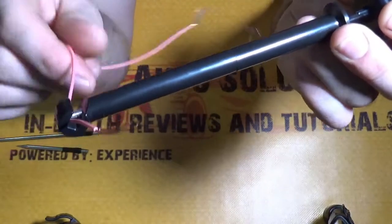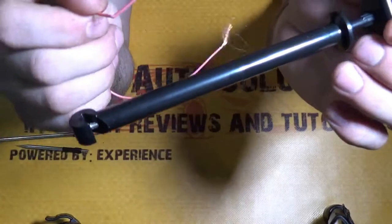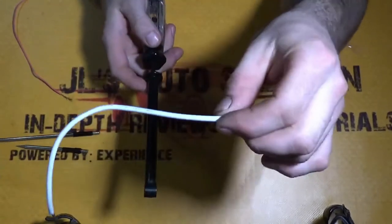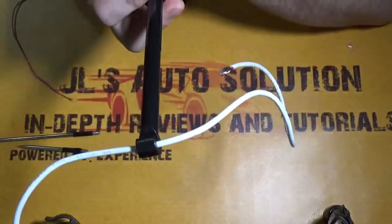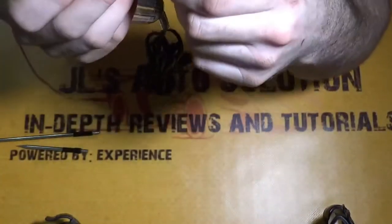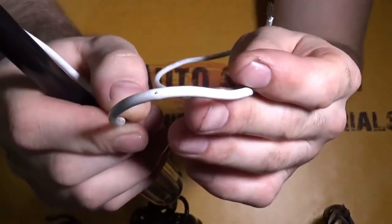From what I can tell, I would like to see this area a little bit smaller for smaller gauge wires because it doesn't seem to really work with the smaller ones. It works fine with the big wires — take a bigger gauge wire, pull onto it, and it pierces it perfectly, no issue there. Then you push up to remove it, and the hole it leaves is very, very small — a little bit of liquid electrical tape will fix that right up.